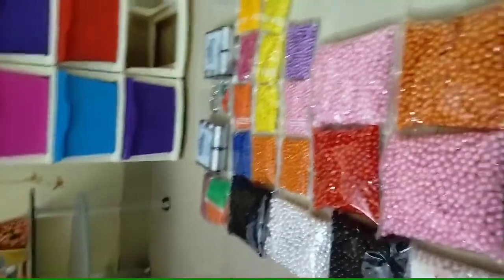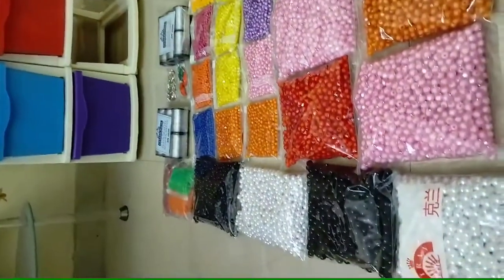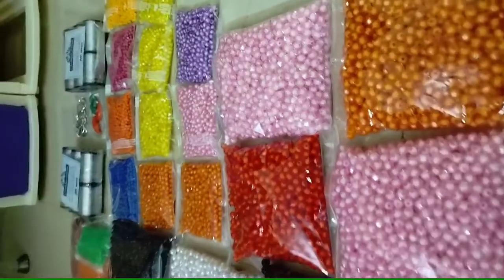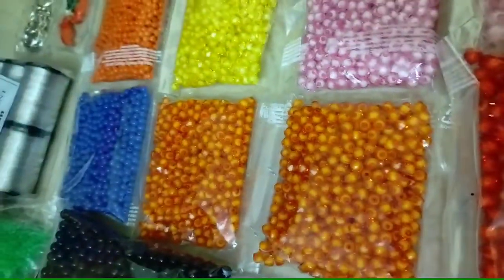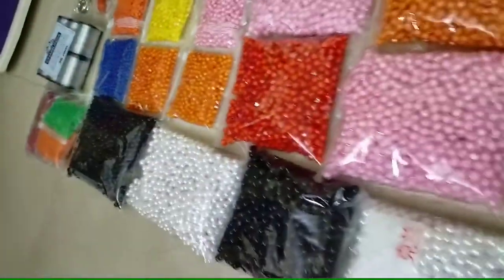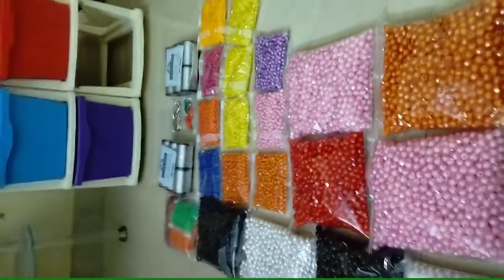I will arrange the colors and put them in half of the strips. I will arrange the colors and it will be done. I will arrange the order.